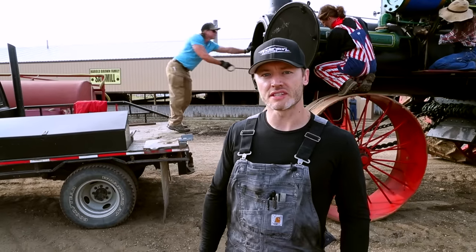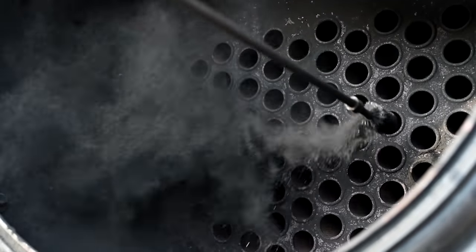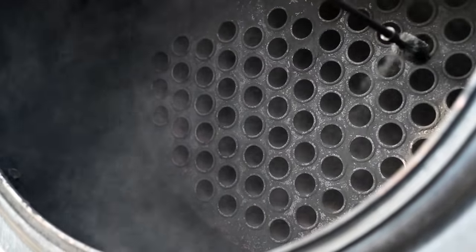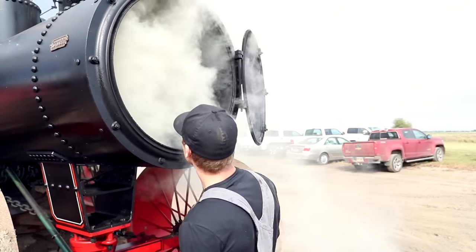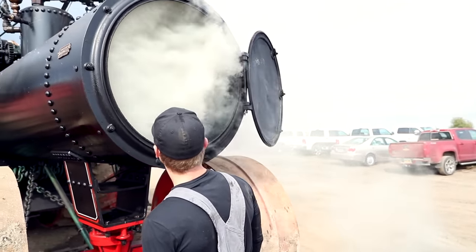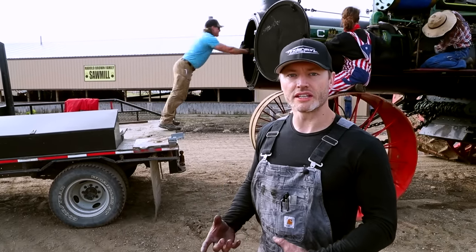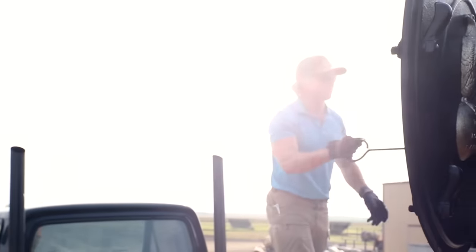One of the first things we do in the morning when we fire up the steam engine is clean the tubes. The tubes bring the heat and smoke from the firebox in the back of the boiler — they pass through these two-inch tubes, and then the smoke and heat exhaust out the smokestack. Over the course of the day with all the burning coal and wood, these tubes will build up a bit of soot and film, so what we have to do in the morning is punch the tubes and clean them all out.